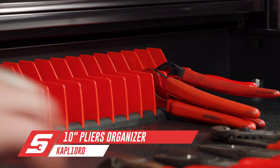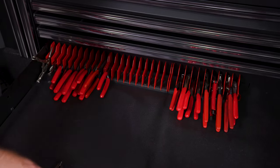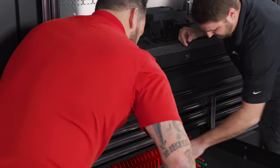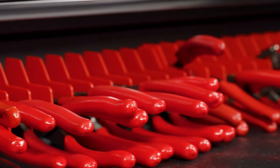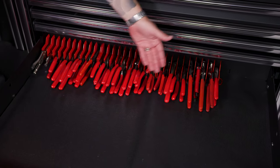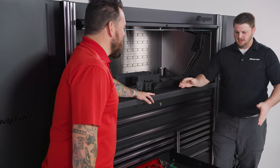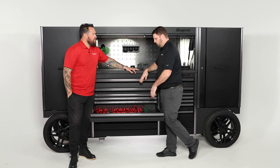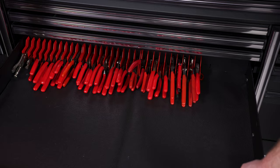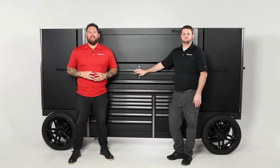Depending on how many pliers, cutters, or whatever you have, that'll determine how many racks you need — they come in sets of ten. And just like that, we went from two-thirds of the drawer down to practically a quarter of the drawer, so now you have space to buy more tools. You've freed up a lot of square inches as well as cubic inches. If you want to invest in some more tool organization, talk to your franchisee.